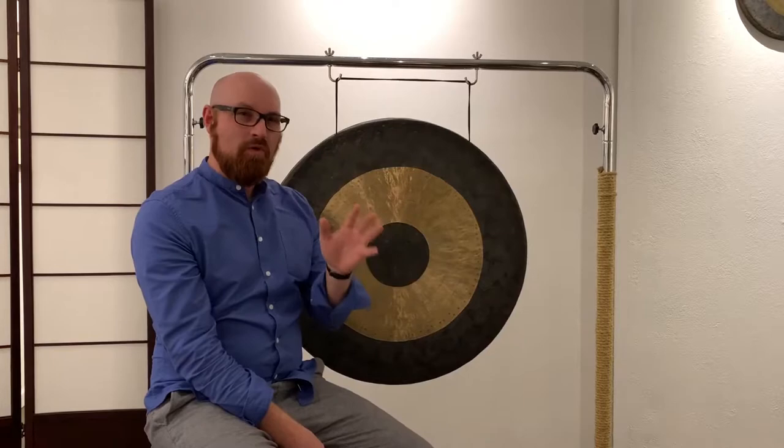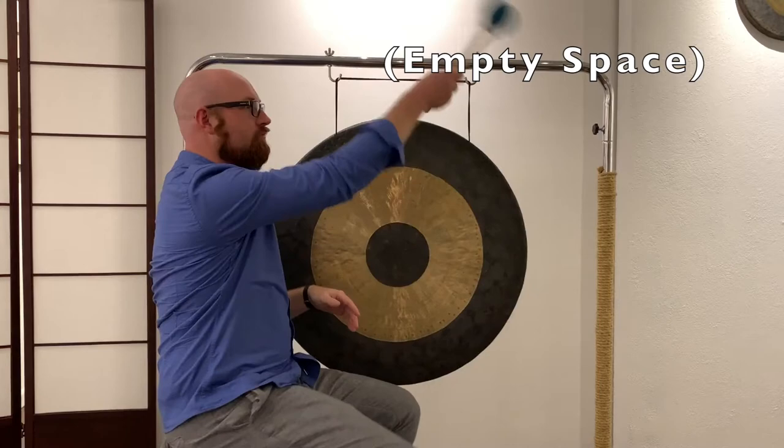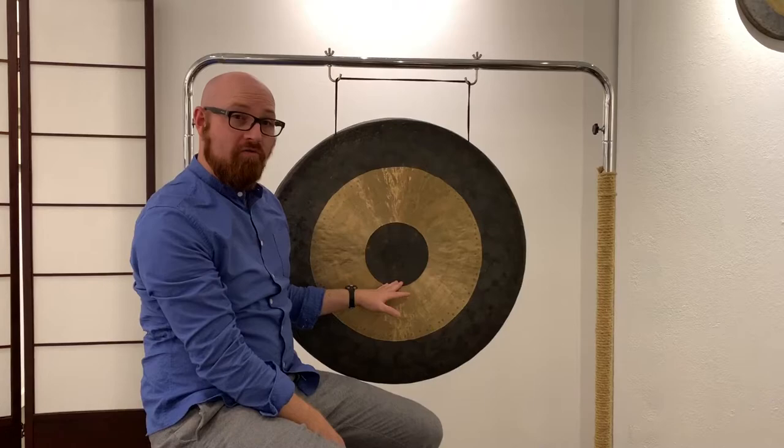You also want to avoid the outer edge area, but I think you'll know if you land there. In general, towards the center you're going to find more of the low fundamentals of your plate. Towards the edge, more of the highs.